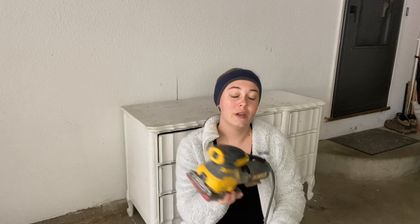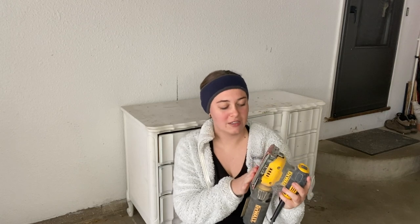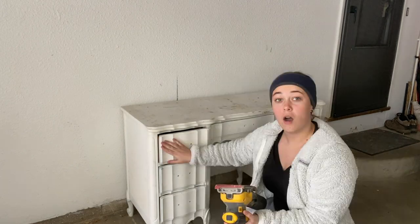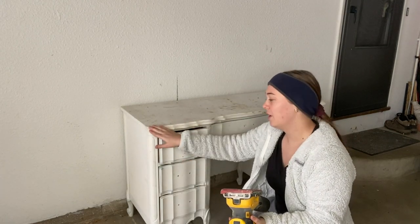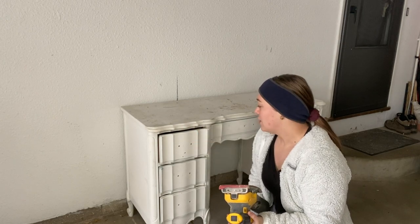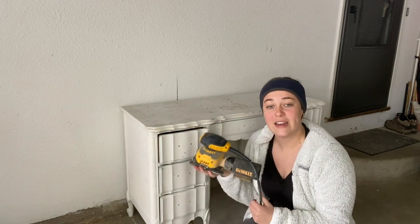At this point the piece is ready to be sanded down. I am going to be using my DeWalt palm sander and I have a medium grit on — I think it's 220 grit. I'm going to sand all the flat surfaces; for all the curved surfaces I will be sanding by hand because I don't want to dull them down at all. I'll go ahead and plug this in, get my respirator on, and start sanding.